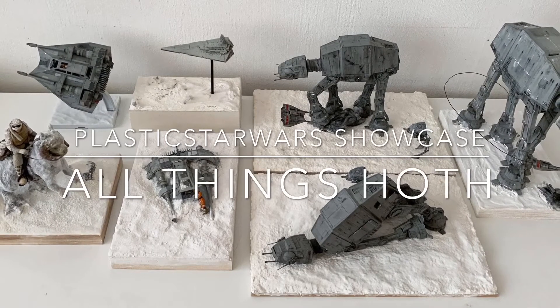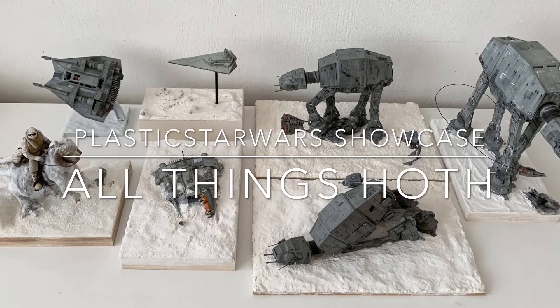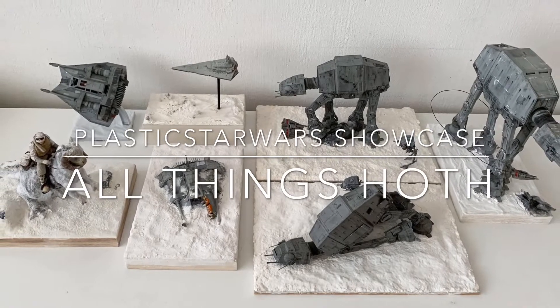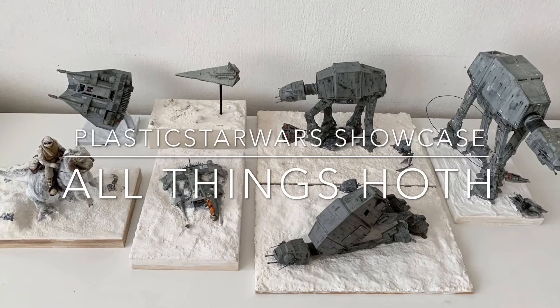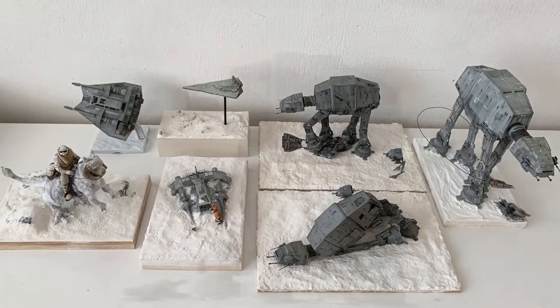Hi everyone, Sean from Plastic Star Wars. In this video, I'll be talking about all things Hoth, which basically covers all the model kits that I have to date that have something to do with the Hoth scenes from the Empire Strikes Back.